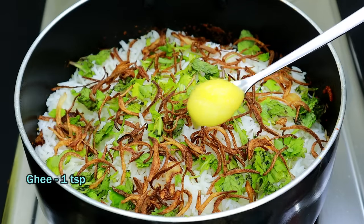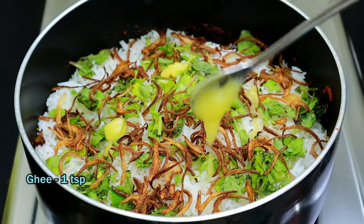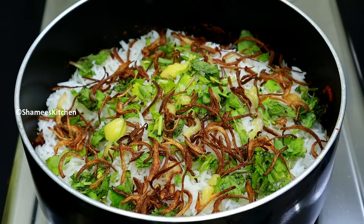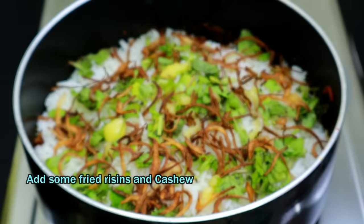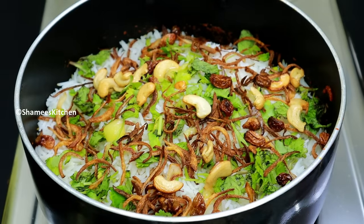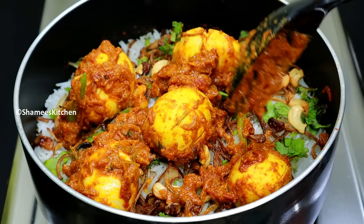I'm going to add 1 teaspoon more of honey rice. If I add green rice, I am going to use our honey rice. I'll add 1 teaspoon more heat. Even for finishing, I will add it to the honey rice.